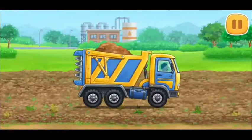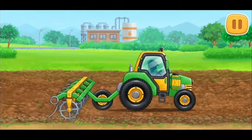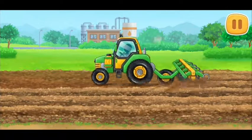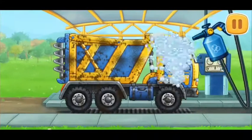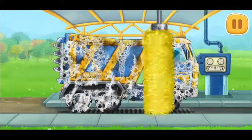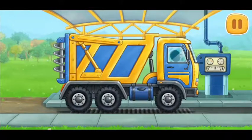Let's prepare the soil before planting the trees. We need to wash the fertilizer spreader truck. Keep up the good work.